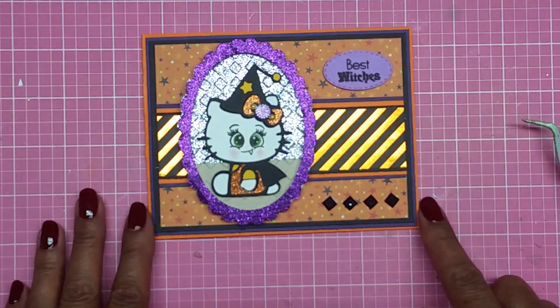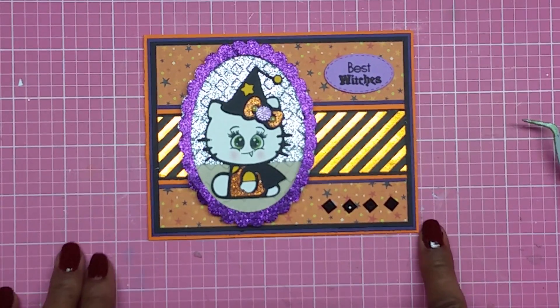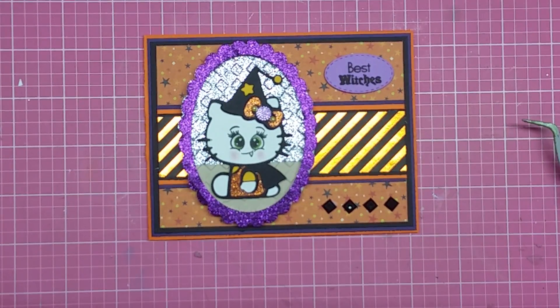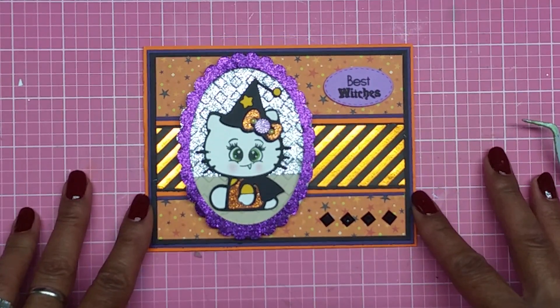And now we are finished with my card! There goes my witch card from Hello Kitty. I really hope you guys enjoy it — please give me a thumbs up, leave a comment below if you'd like to see something different or have suggestions. I apologize again for my last video being upside down — I couldn't do anything about it. Until next time, I'll talk to you guys soon. Y'all have a blessed day — bye!